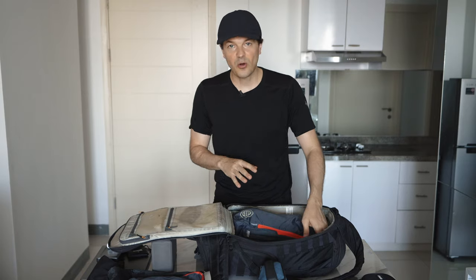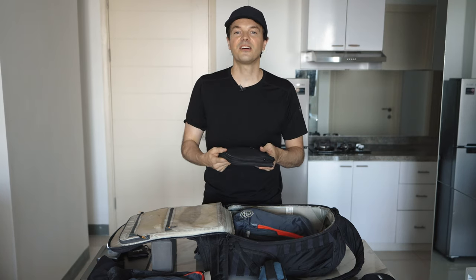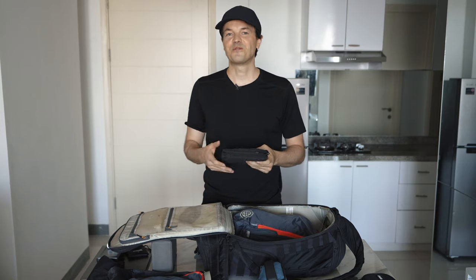The next item I always carry is my tech organizer. In here I have cables, SD cards, and the charger for the MacBook.